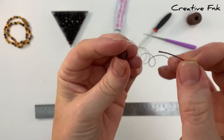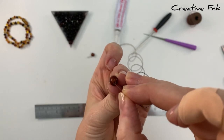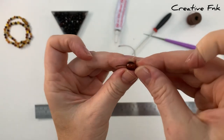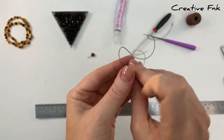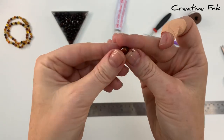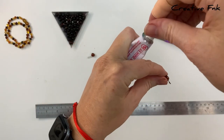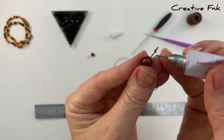Now with the end without the knot, we're going to place that down inside the screw clasp, in the bigger hole, and pulling it out the smaller hole at the back. Pulling that knot most of the way through, just leaving it out a little bit so we can pop some glue on there, but then your knot is going to sit on the inside of the clasp.